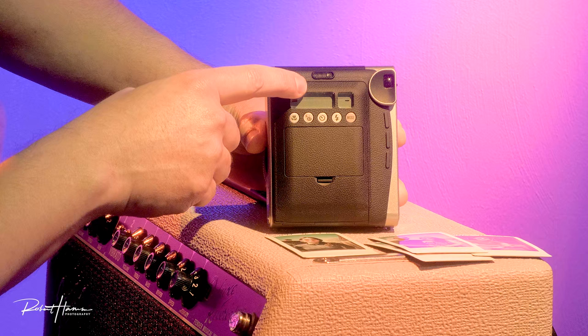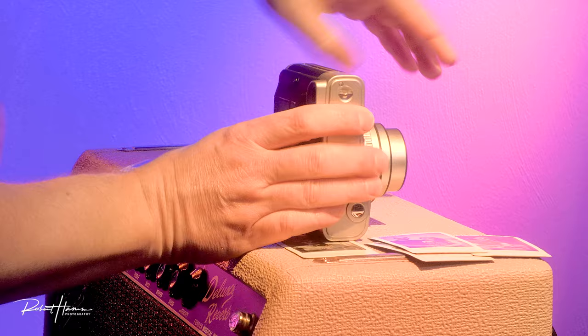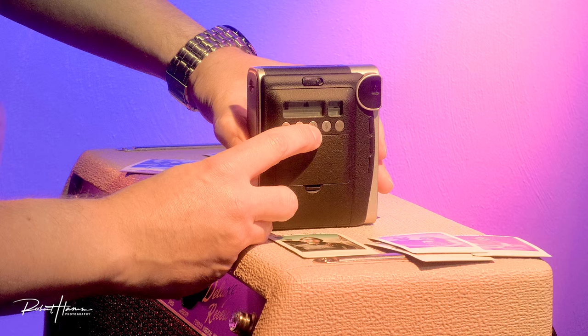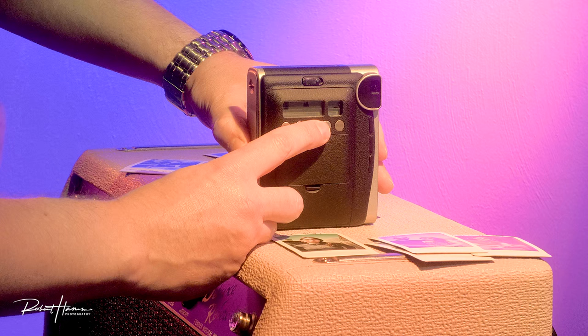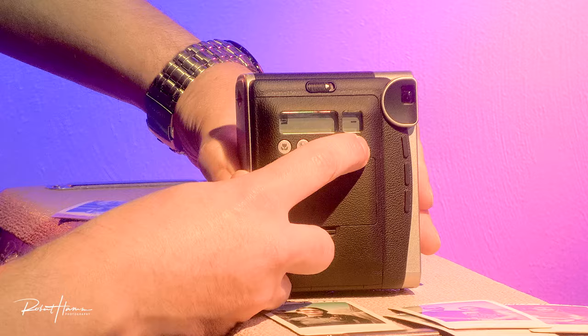Then we have mountain mode. Once we move to mountain, the focus will change — it actually became a shorter lens, changing focus so it can focus further away, things more than three meters away. It's going to give us a smaller aperture, but the shutter speed could be longer or slower. So it's not going to necessarily try to give us a faster shutter speed — it will use longer shutter speeds as well in this mode.